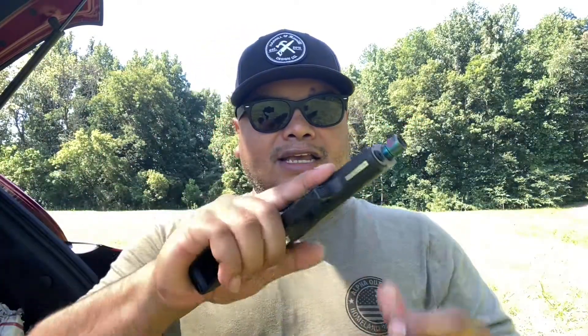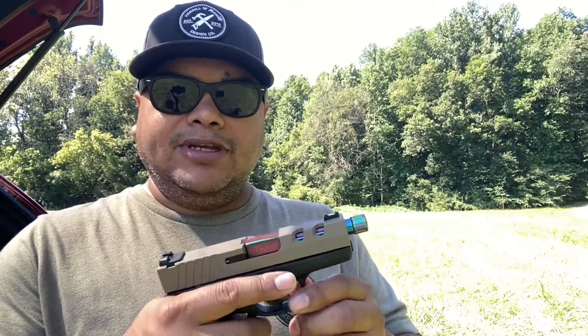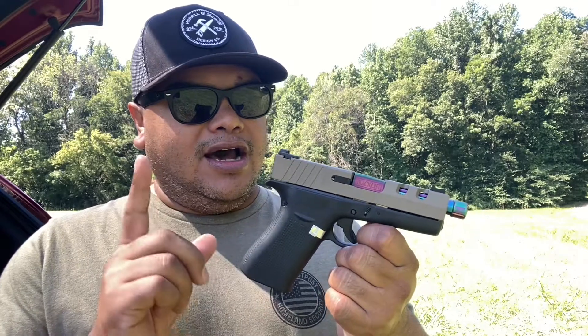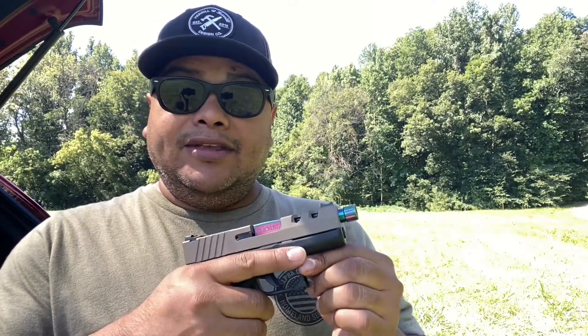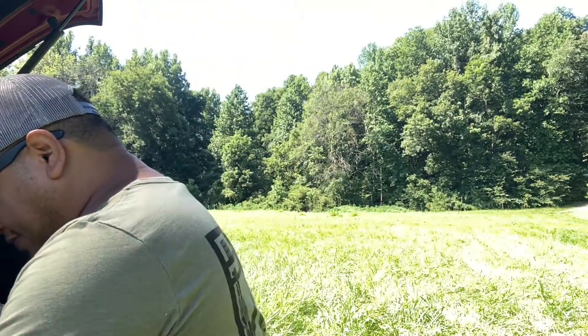You still get the short slide and the long grip, which gives you more capacity. They also now have a new magazine from Shield Arms which is pretty nice — gives you 14 or 15 rounds in a very small, compact firearm. That's pretty cool.